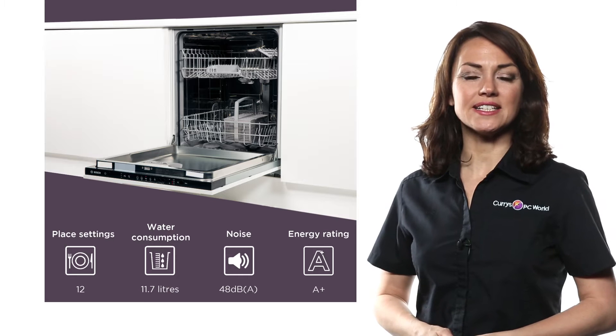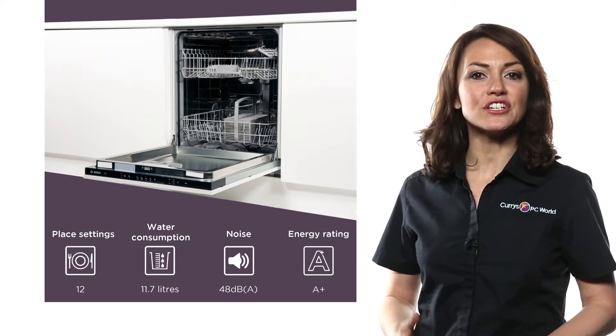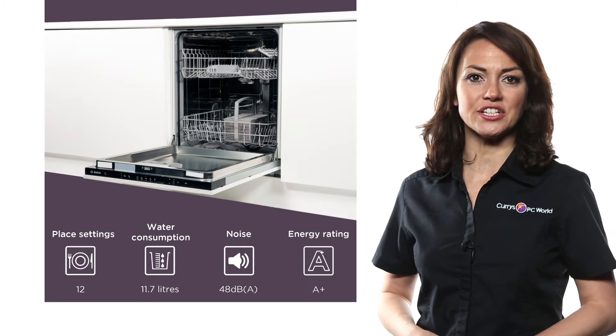With space for 12 place settings, this Bosch full-size integrated dishwasher delivers an efficient clean for all your dirty dishes.